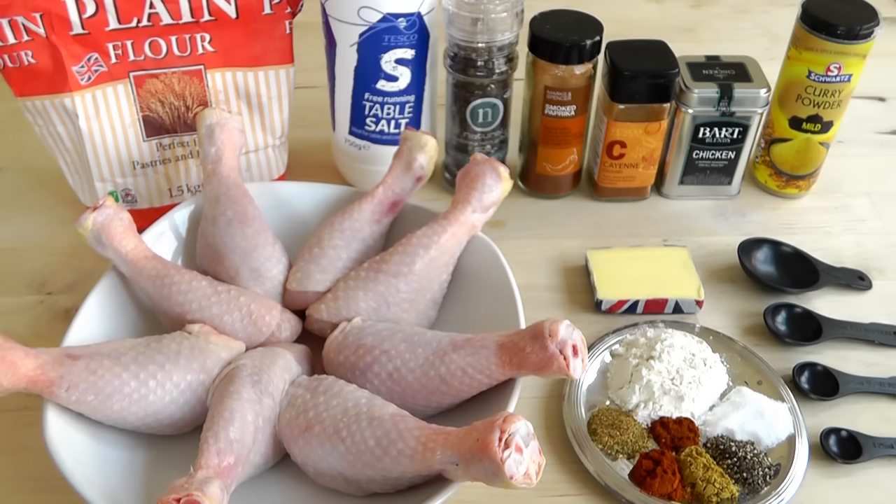The cayenne pepper just gives it a little bit of heat, so put a little bit less rather than more, but it just adds to the whole flavor. And then finally, I've got about 25 grams — a little slice of butter. The butter's going to go in the baking tin. Once it's all melted and we've got the coating on the chicken, you just put it in the oven and cook it up for about half an hour, maybe slightly longer if you've got bigger pieces of chicken. When it comes out, it's beautiful and it tastes delicious.